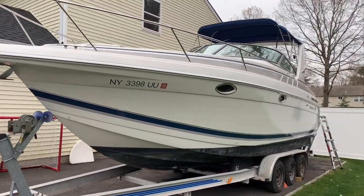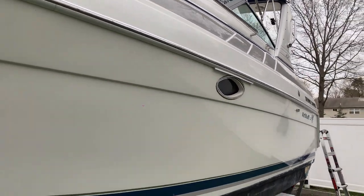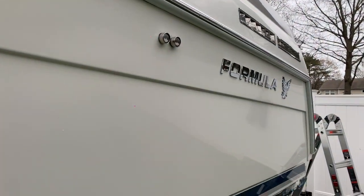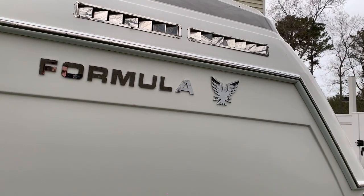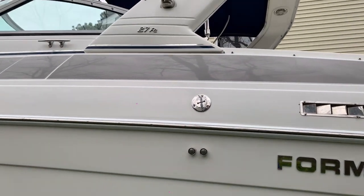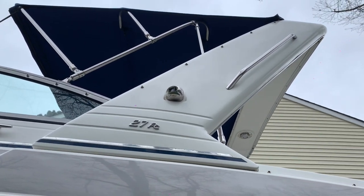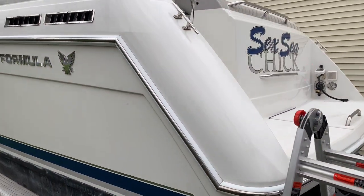This is a Formula 27 PC, 1999, going up for sale. We'll give you a virtual tour — we just had it detailed and the hull is shining from the top down. I'll give you an overview of some things I've done throughout the years. I moved the Formula name badge up, didn't like it below. I replaced the side vents from plastic ones to stainless steel.